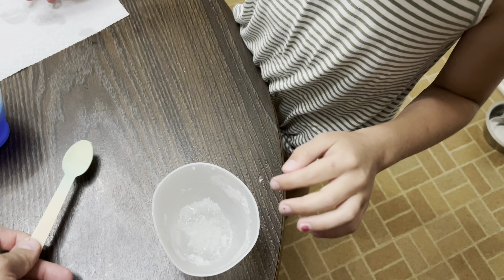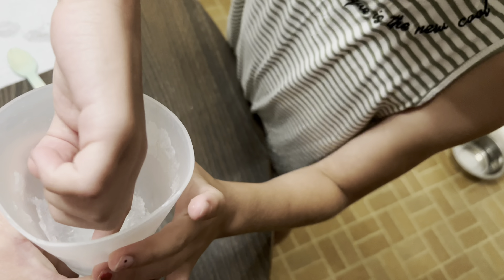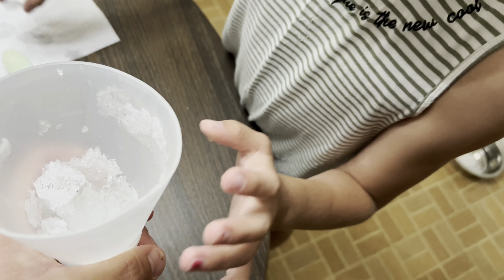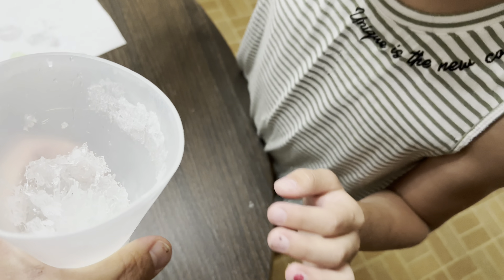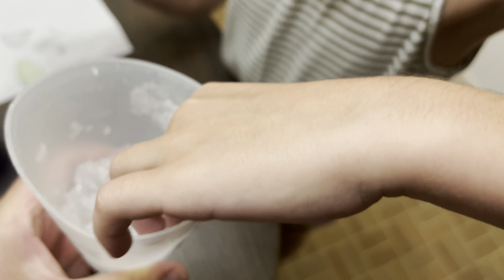Is there instructions? Yeah, it says to work the spoon around the edge of it. Let me take these out — these are just stuff that the water couldn't go behind. Alright, there it goes.